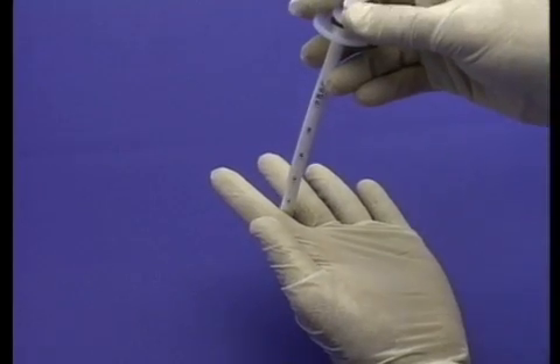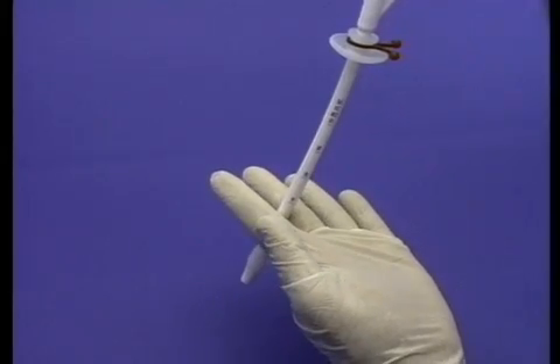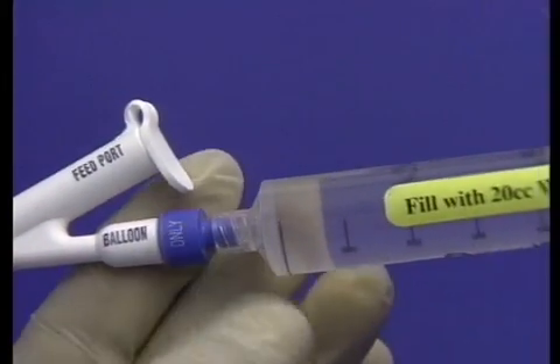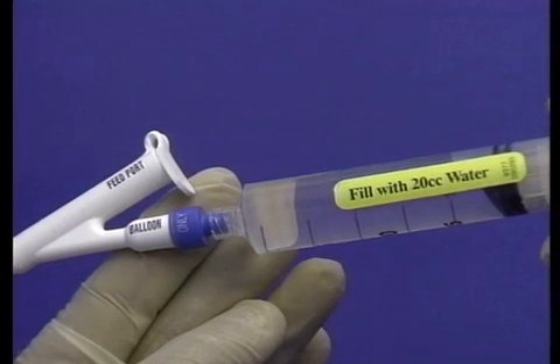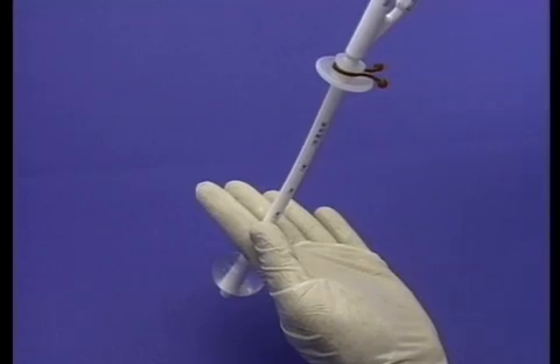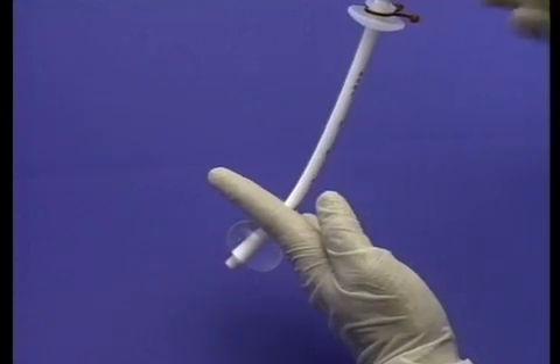Gently advance the tube into the stoma site until the balloon is completely in the stomach. Inflate the balloon with 20 cc's of sterile water through the blue access port labeled balloon. Withdraw the tube gently until tension is felt as the balloon rests against the stomach wall.